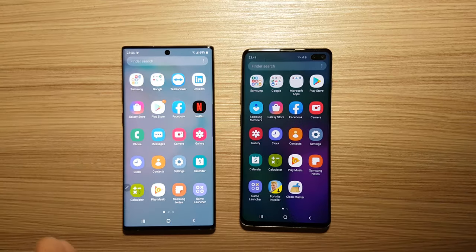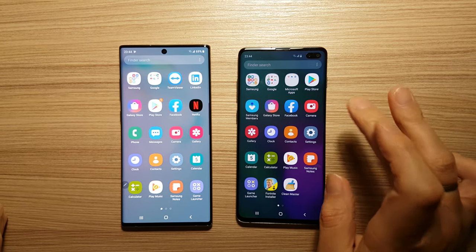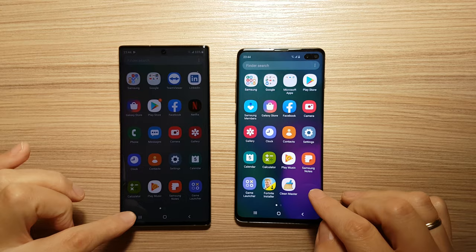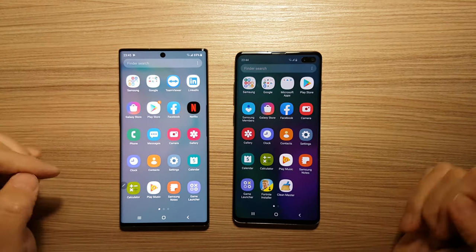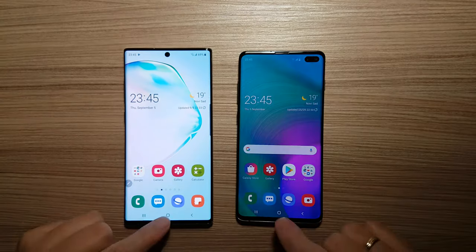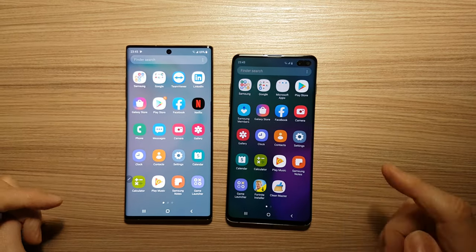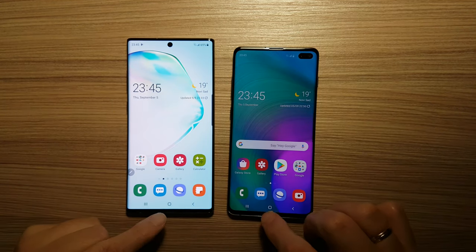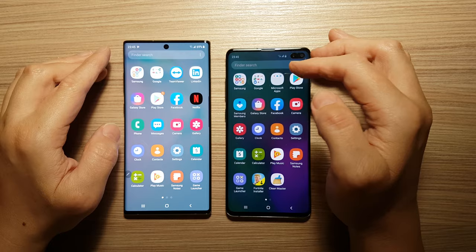Now I will compare the speed of Galaxy Note 10 Plus with Samsung Galaxy S10 Plus. Let's open some apps to compare the speed. Let's start with Facebook — almost the same speed. Let's start the camera — Galaxy Note 10 Plus is faster. Let's start the calculator — Galaxy Note 10 Plus is faster again. These are simple apps that are obviously faster on Galaxy Note 10 Plus.